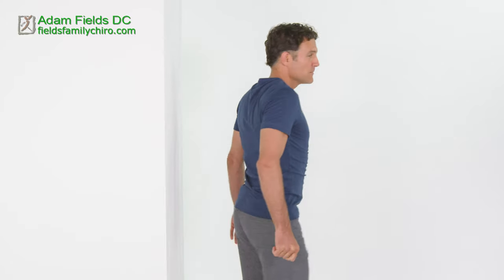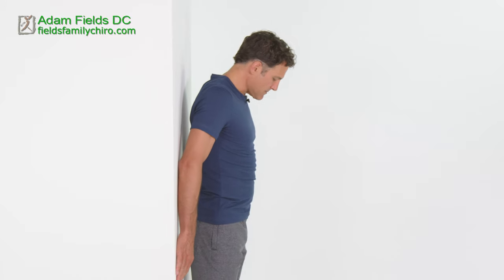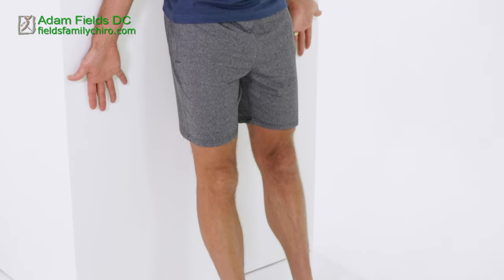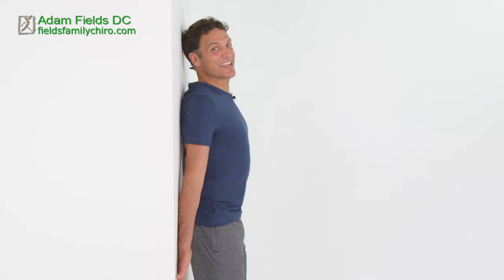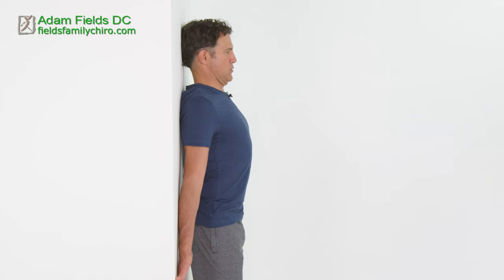Let's go back for some more strong posture neck retractions. Come against your wall and bring your feet one foot distance away from the wall. Your hips, your shoulders, the backs of your hands against that wall. Tighten those legs hard and push. We're going to hold this one — push it. Let's hold it for about 30 seconds or so. Really pull the shoulders down. Open those fingers, tighten those legs.